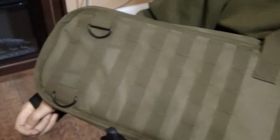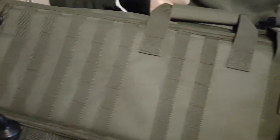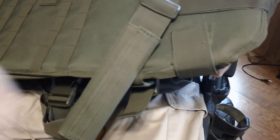On the front side of the scabbard we have MOLLE all the way across from top to bottom. We have a handle strap up top and velcro straps on the very top, one on the side and one on the top.